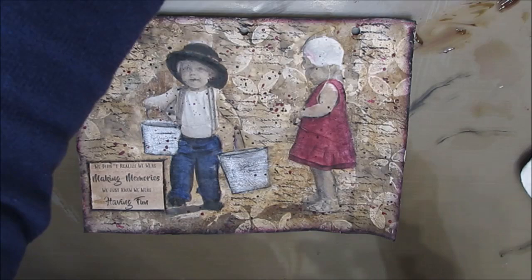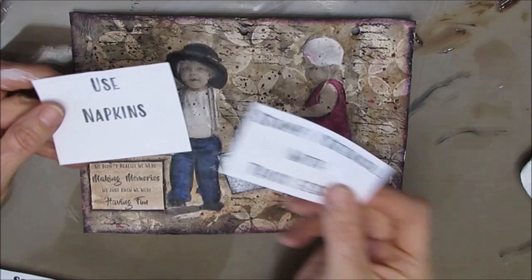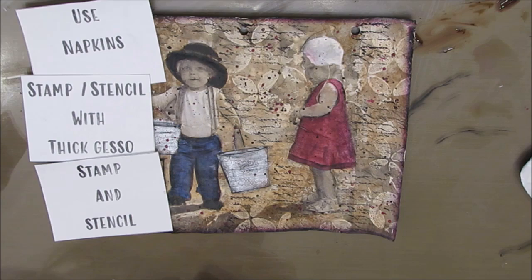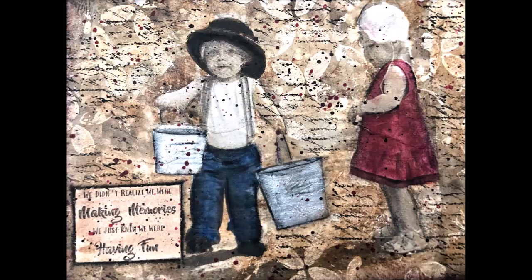So on this page we started — we broke the blank page by putting down a layer of napkins. Then we stamped with thick gesso, then we stamped with black acrylic paint, and some finishing touches. I hope you love it as much as I do. Give me a thumbs up, leave me a comment, follow me on Instagram, and as always — keep creative!